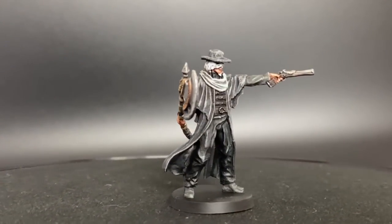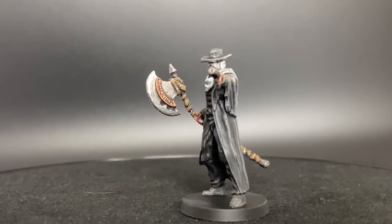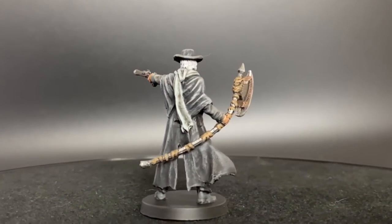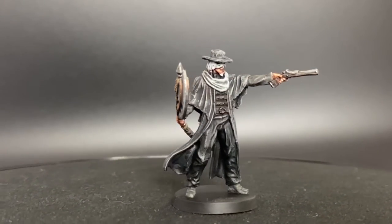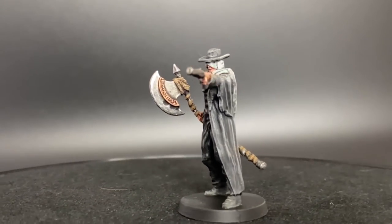All right, here we go. Episode 6, Bloodborne. We're doing Father Gaston — I don't know, I've never played the video game. I know, you're going to hate me. It's on the list, but I just don't have time. I'm too busy painting minis. We're painting minis for you guys. We're going hard in the paint — and we're just doing it.